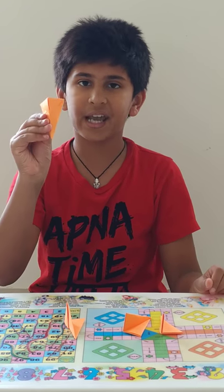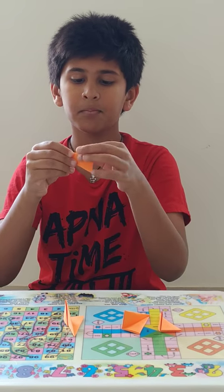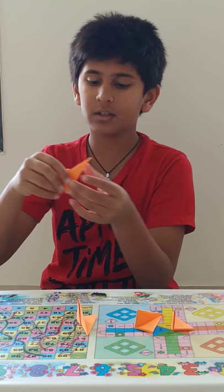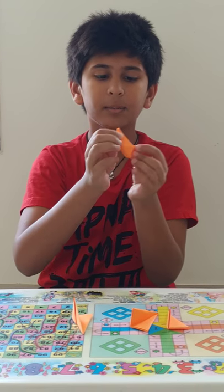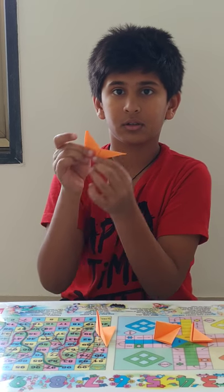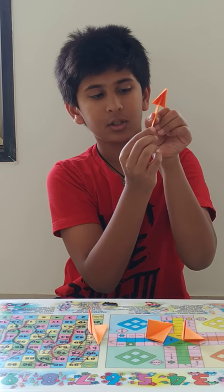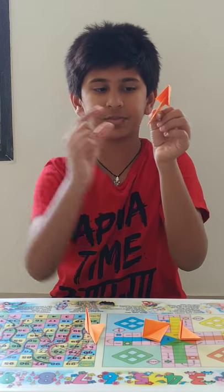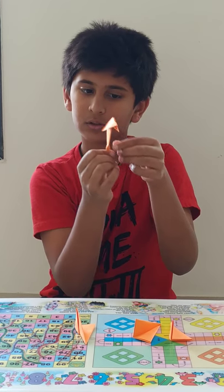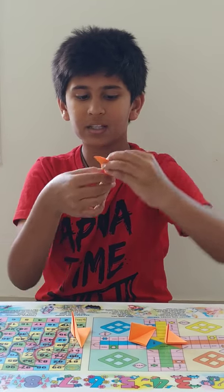Now take any part and you will see that some part is coming out. You just have to pull it. When this edge comes up till here you have to press it. Then the front part, with your thumb and your index finger, you have to push it. So it will look like this.